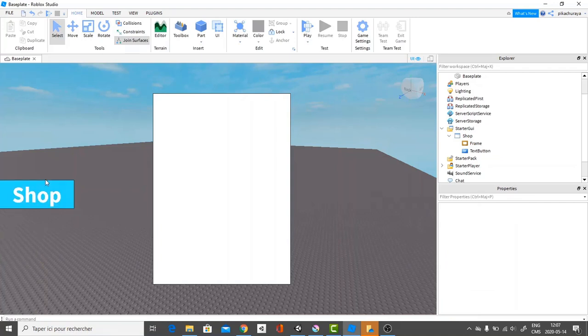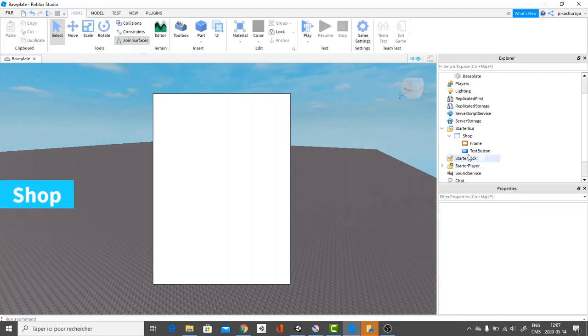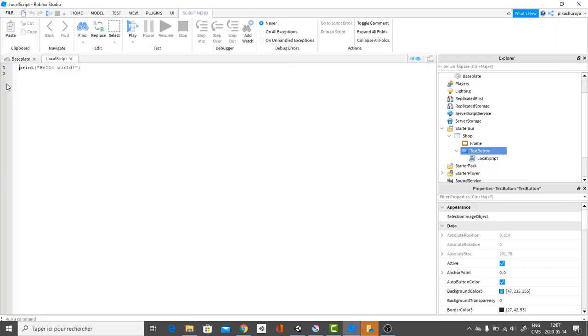It has an outline, so I want to change that. I prefer it without an outline. You can just leave it without the outline if you like. I want to change the border pixel size to zero. Perfect. Now I'm going to add a local script and we'll start scripting.